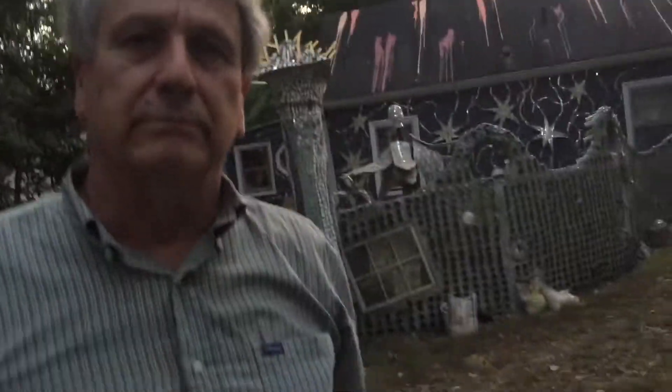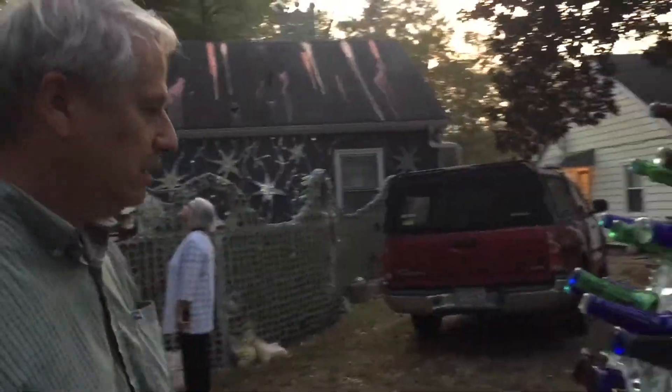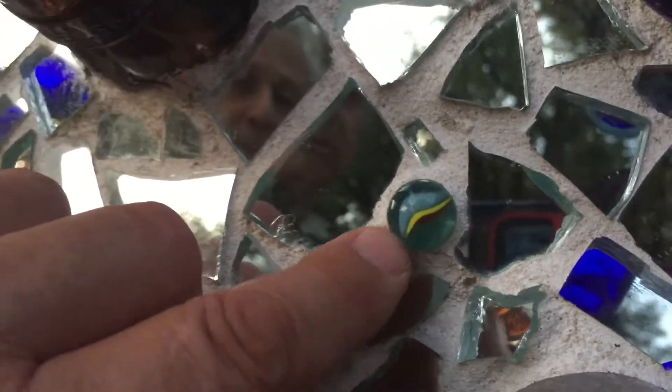About how long ago did all this start? When you first began with the sculptures, about 20 years ago. And what's the most recent addition to your collection? The yard we haven't looked at yet — the side of the house. Now, some lady, actually a poet, gave me her last marble. I saw that marble and I stuck it in there for her.